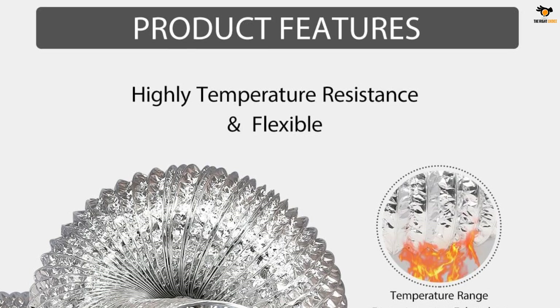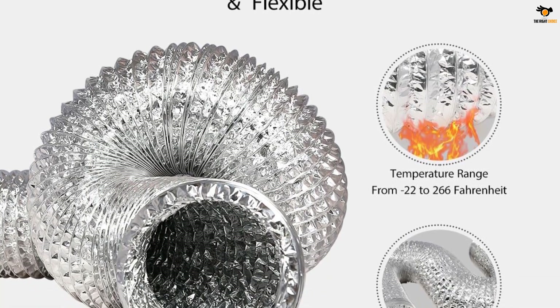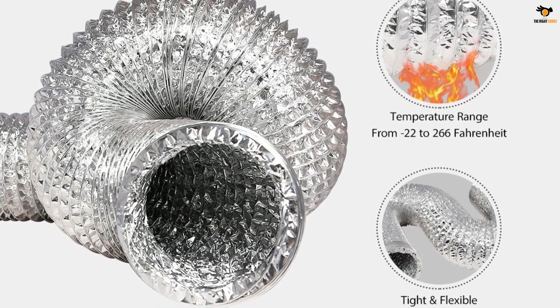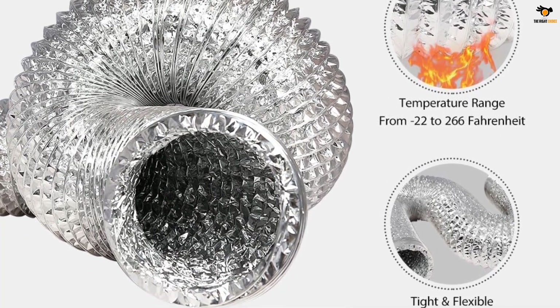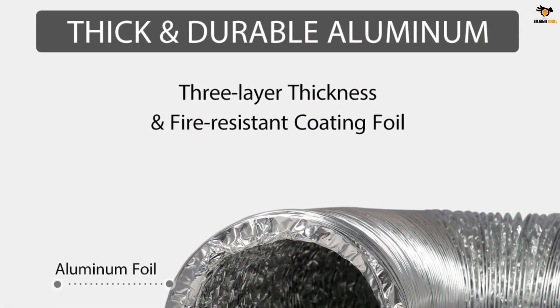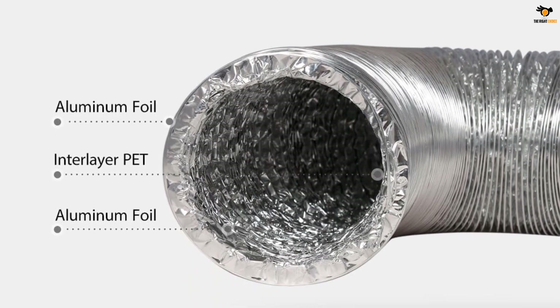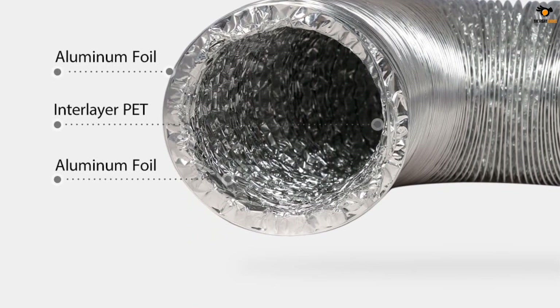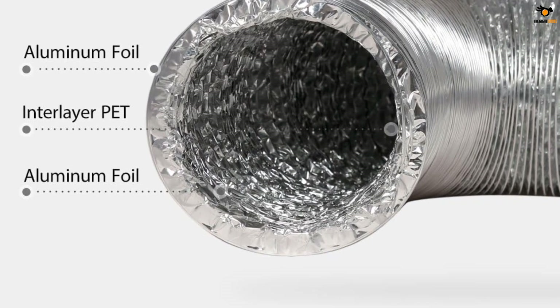The included metal screw clamps help secure the vent more closely. This 4-inch diameter hose extends up to 25 feet and can be folded down to 13.5 inches. It is suitable for a wide range of applications such as HVAC, bathroom venting, stove exhaust and dryer ventilation. With the Vivohome dryer vent hose, you can increase airflow and improve connections between spaces, making it a convenient choice for both commercial and residential use.